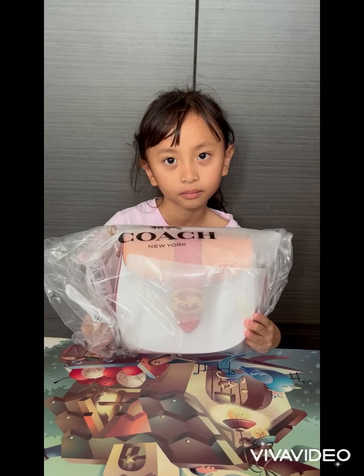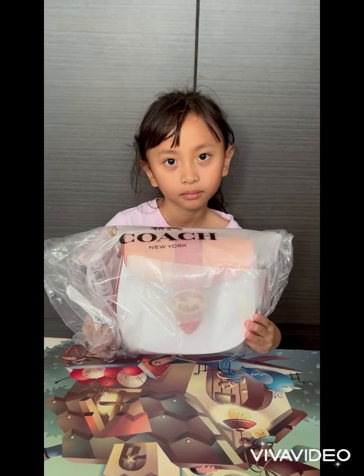Hello everybody, today I'm going to show you the Coach bag, a Georgie Saddle Bag in faded blush taffy color. Let's take a look. Can you take out the plastic bag? Okay, let's remove the paper.